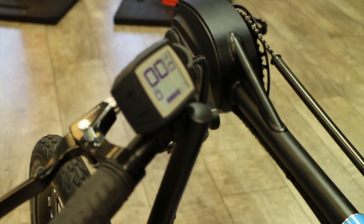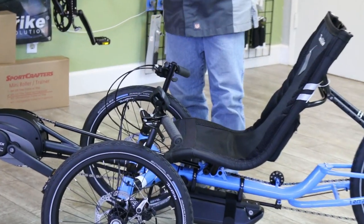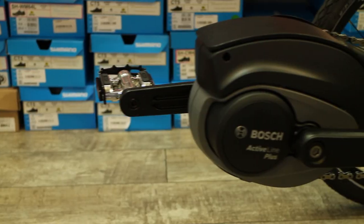This head unit over here has four levels of power, and all you have to do is get in it and ride off. The BOSS system takes care of everything for you.